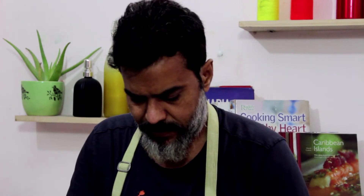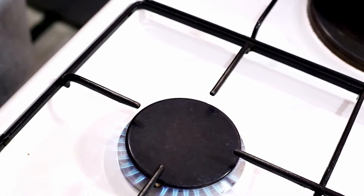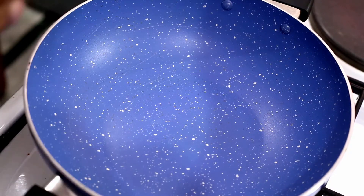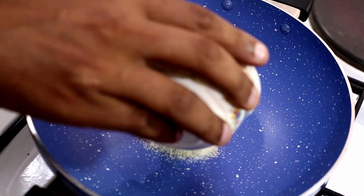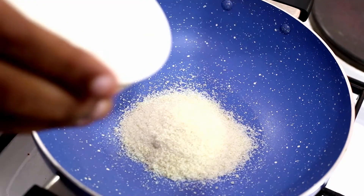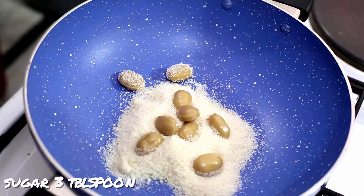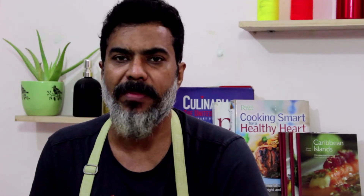For cold coffee, I need caramel. So first, we will make caramel. I am going to make caramel in a little toffee flavor.